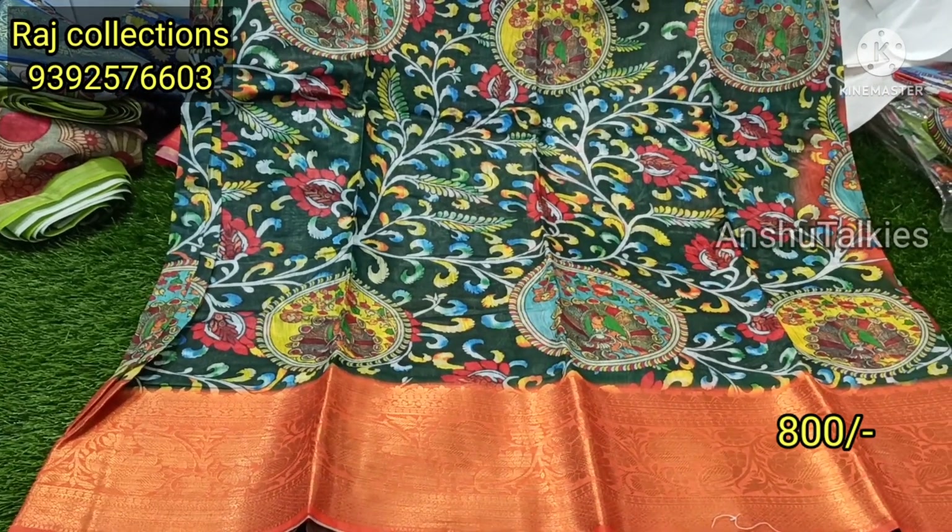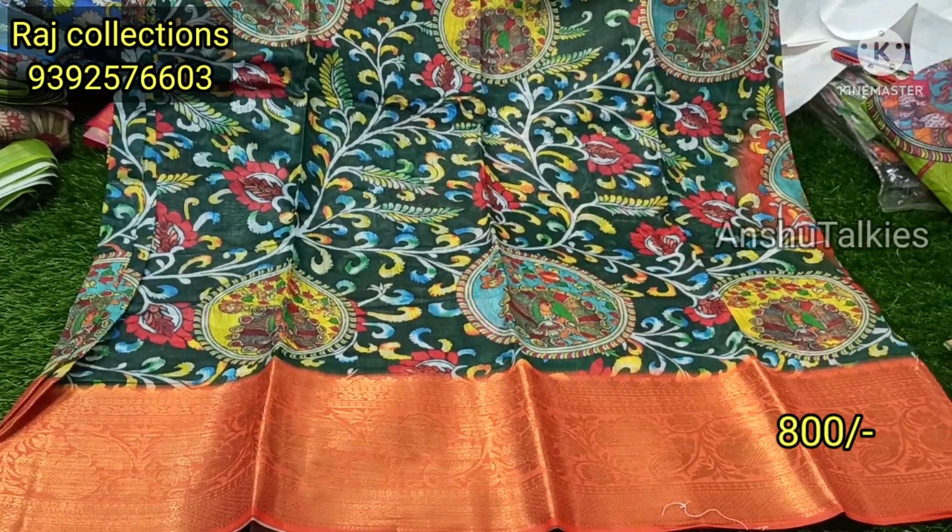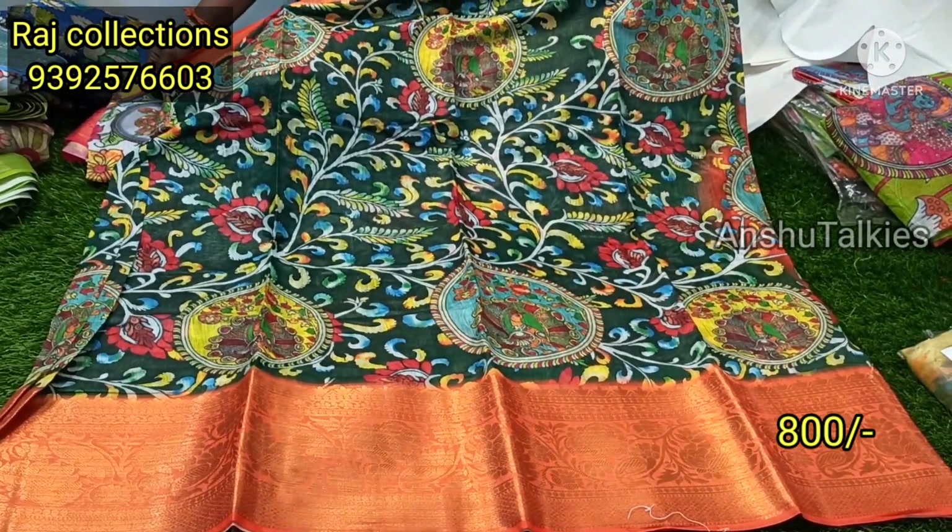Next is the bottle green color — the most running color combination — with the bottle green and orange shade. You will also have a pattern.